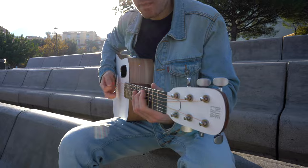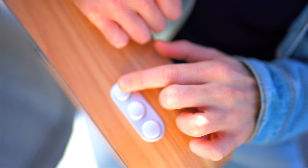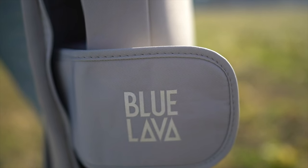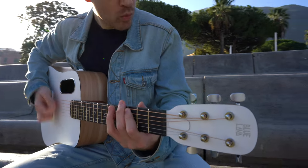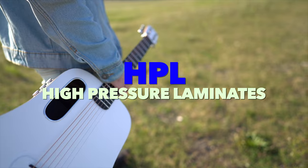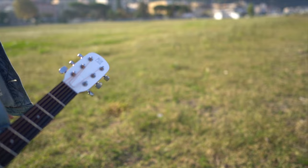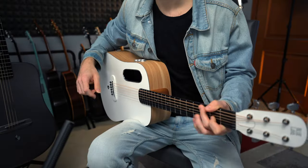Lava Music just released their new guitar called Blue Lava Original — a 36-inch travel guitar with awesome playability, unique design, and the famous Lava technology. You can add three effects with a simple touch. It's made of HPL, so it's an incredible travel guitar. Lava Music just launched their cheapest model, and you can get it for around $500.